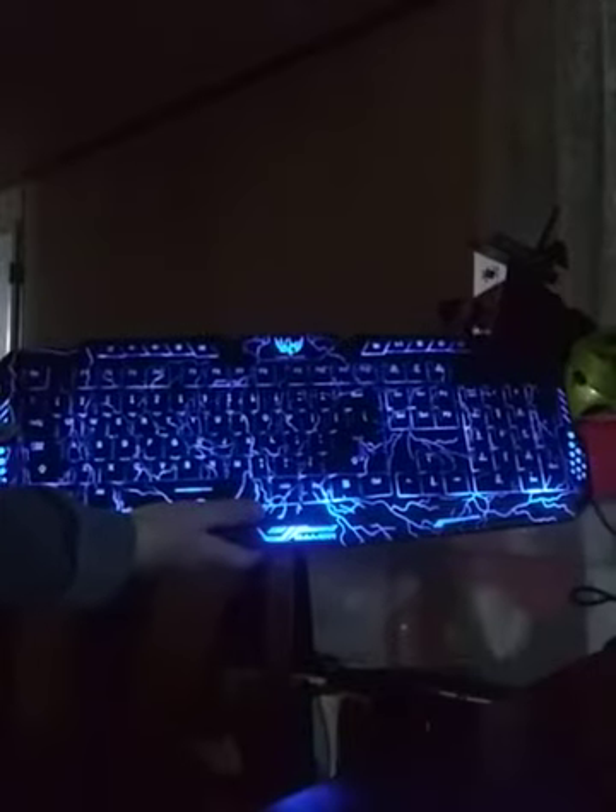Then you press FN and PS — let's see what that does. I've already tried it but I just want you guys to get excited because it is pretty awesome. Here we go — FN and PS! The whole thing does it! Woohoo, that's amazing! I love this thing. Then it goes red, blue, and then purple — and then red, blue, and then purple. That's all three colors.